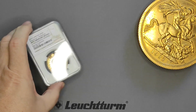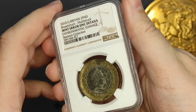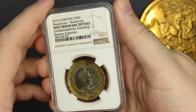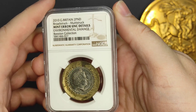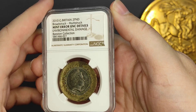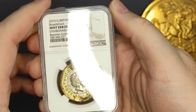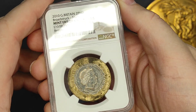Welcome to another one of my videos about error coins, and this time we're looking at something really quite special. As you can tell from the label on the capsule, this is a 2010 £2 coin and it's got a few errors on it. It's been broad struck, it's been multi struck, and it's got some genuine Royal Mint environmental damage on it.